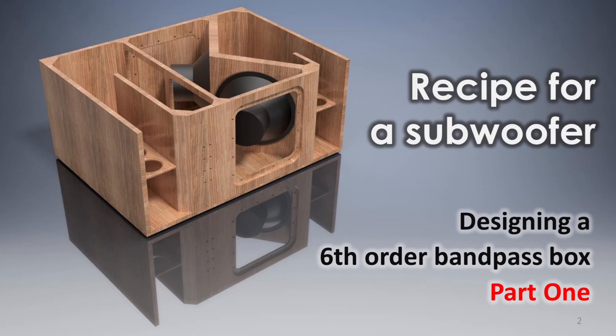Let's talk subwoofer design. I'm sure many of you have built your own enclosures, be it a closed or vented box, or maybe some other design. In this video I will try to explain my process — how I calculate the 6th order subwoofer box. In this case it will be a parallel tuned design with two 15 inch speakers inside.